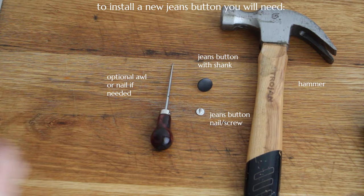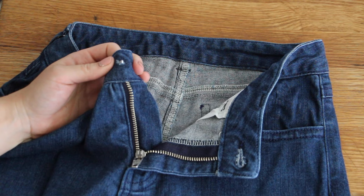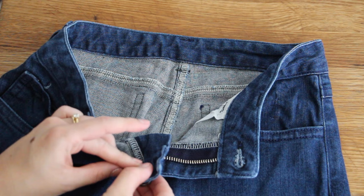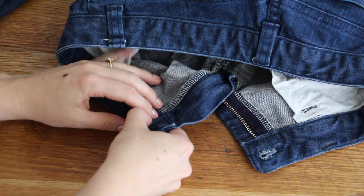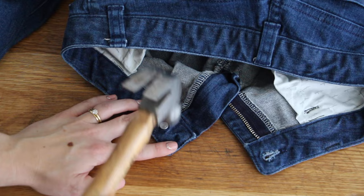If the hole from the previous jeans button is still in good shape, just take the jeans button screw, pop it through the hole through the back of the waistband, take the jeans button and make sure that it's seated on the screw properly, turn the whole thing upside down and place it on a firm work surface like a wooden cutting board. Then grab a hammer and hit on the back of that screw with a swift up and down pounding motion until it's properly attached to the button and everything is firmly seated.